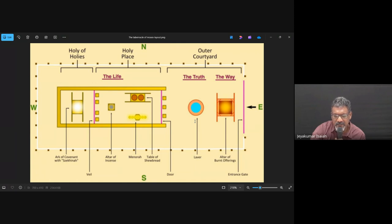You shall make the poles of acacia wood and overlay them with gold. You shall put it before the veil that is before the ark of the testimony. That position is just before another partition — the veil or curtain — which gives access beyond to the holy of holies, or the most holy place. So this golden altar from which incense is supposed to be burnt is placed very strategically, just before the most holy place.